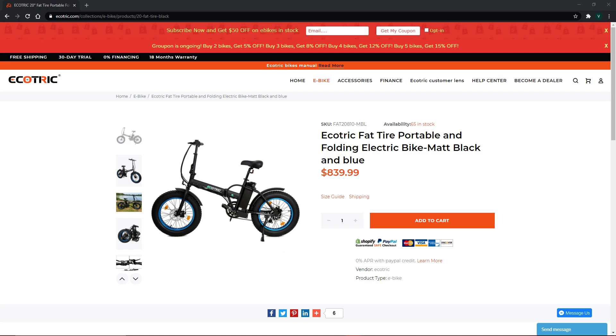Thank you guys so much for watching. Don't forget to check out EcoTrick's website down in the description below. Comment down below if you've been looking for something like this, and we hope that we helped. This has been Van from Review My Life, and I'll see you in the next video. Bye!